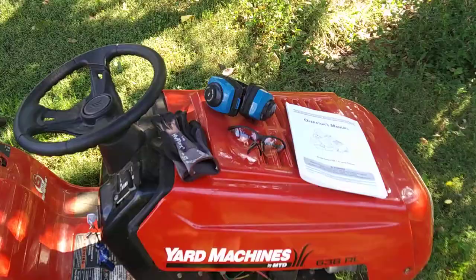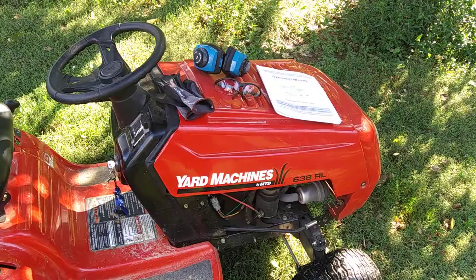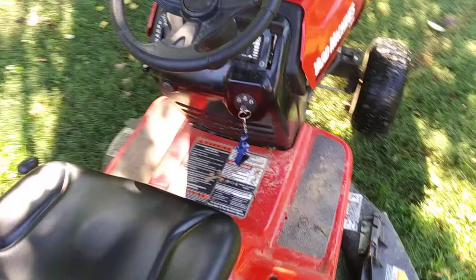You'll also want a pair of gloves, and you always want to be wearing shoes. I've got steel-toe shoes, but as long as it's not sandals and not barefoot. So let's do a walk-around and show you some of what's going on here.